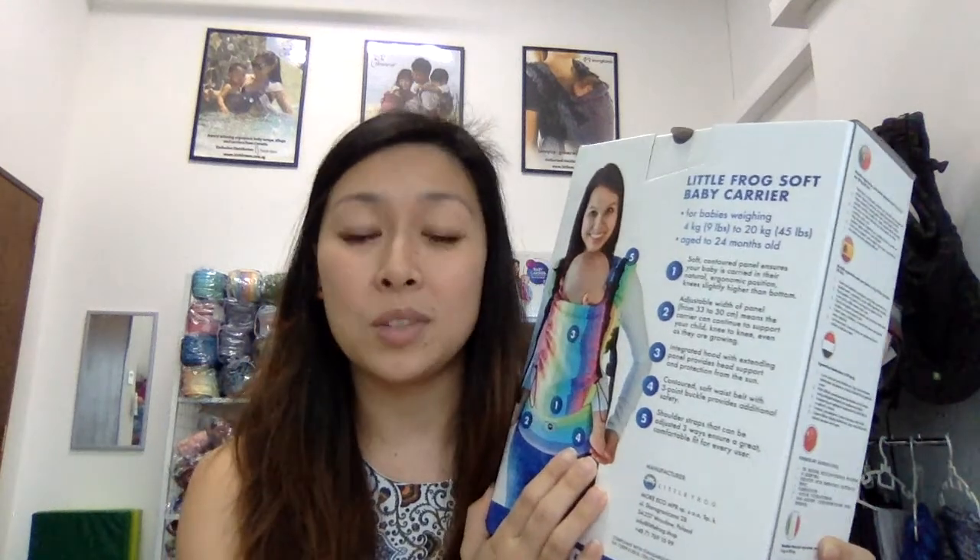Little Frog baby carriers are suitable from 4 to 20 kg. 20 kg is actually industry standard for insurance purposes, and 4 kg is approximately about one month old. Usually we would recommend this carrier for parents of babies from about a month old. On paper it says you can use it up to 24 months, but in our experience Asian babies tend to be smaller, and we've tried it with some of our clients — it can realistically take you up to two and a half to three years old. That's pretty good mileage!